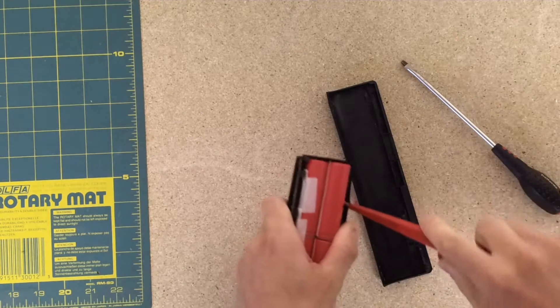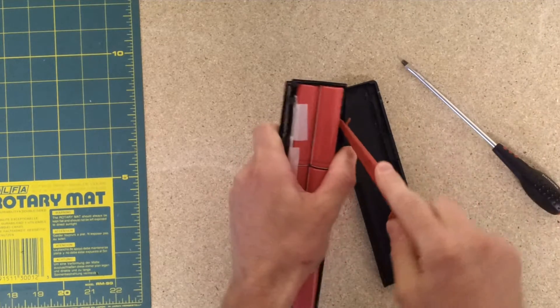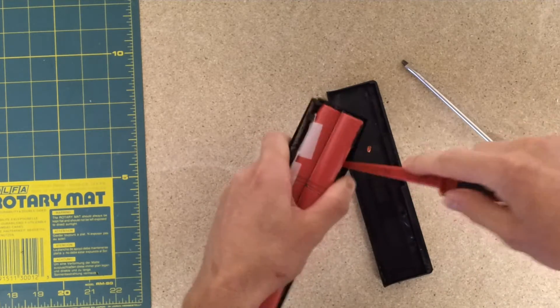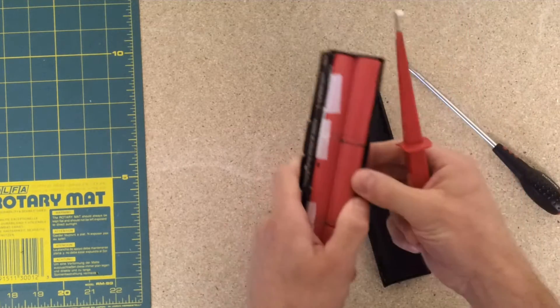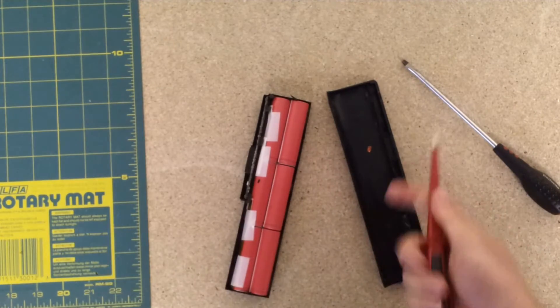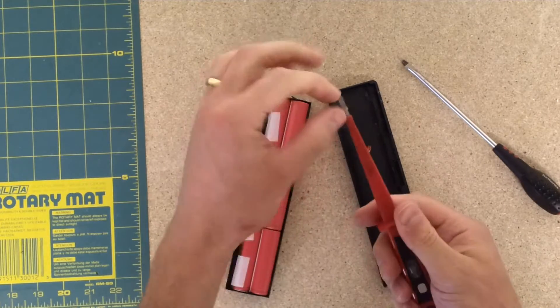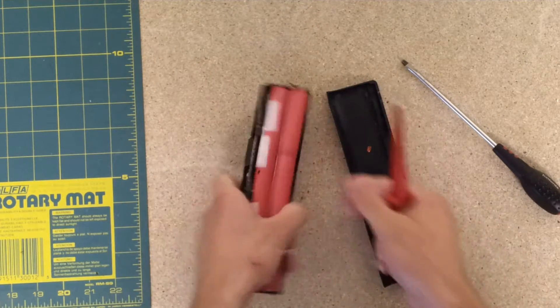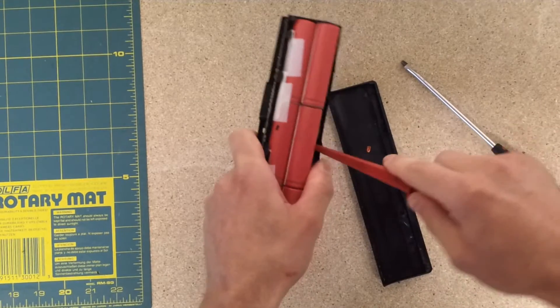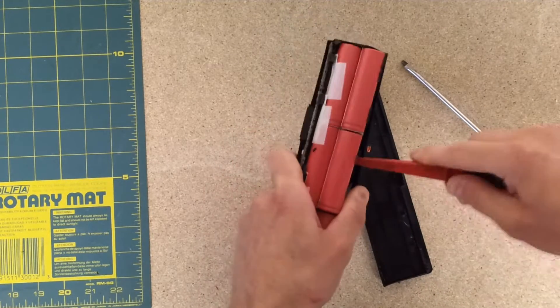You want to be quite careful when you're levering out the cells from the bottom of the pack like this. Some of them have got a lot more sticky glue in them than others and you don't want to be puncturing the cell. I've been using this screwdriver because it's only got the sharp end of this bit here — the rest of it is plastic and shielded. I'm trying to lever very gently and slowly upwards.